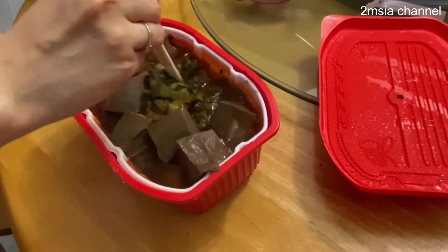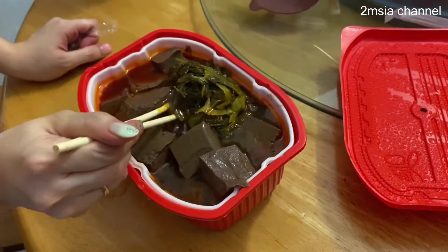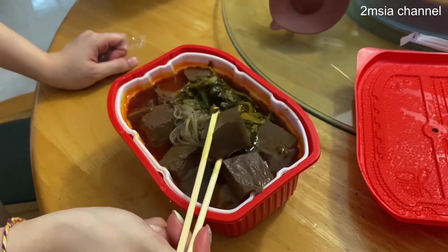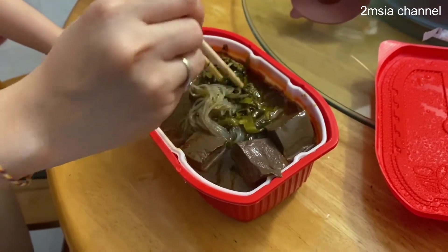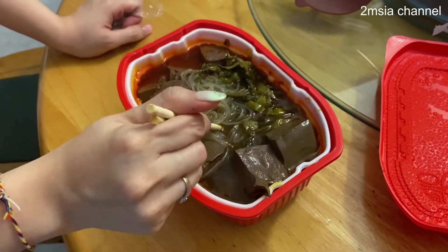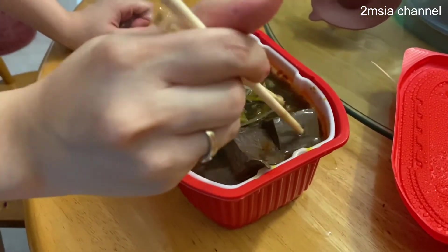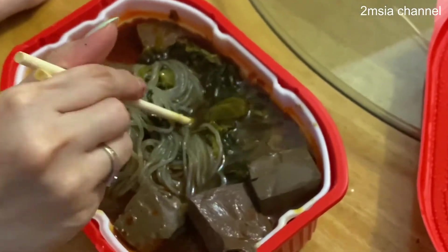I try to take a bite on it — it's a bit salty, but it's okay. So that's all for my video. If you like this video please give us a like, don't forget to subscribe to our channel, thanks for watching and goodbye.